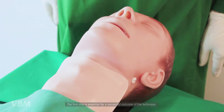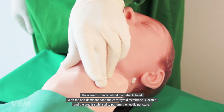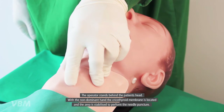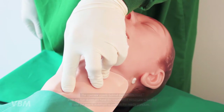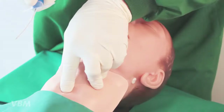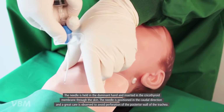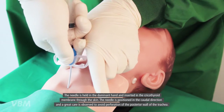The first step is essential for a successful outcome of the technique. The operator stands behind the patient's head. With the non-dominant hand, the cricothyroid membrane is located and the area is stabilized. To perform the needle puncture, the needle is held in the dominant hand and inserted into the cricothyroid membrane through the skin.